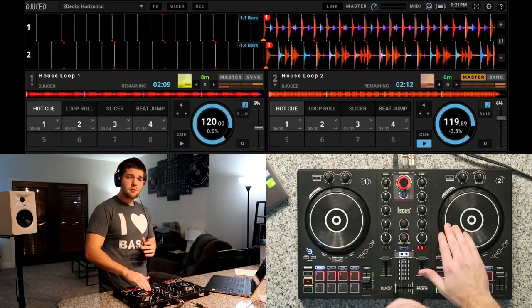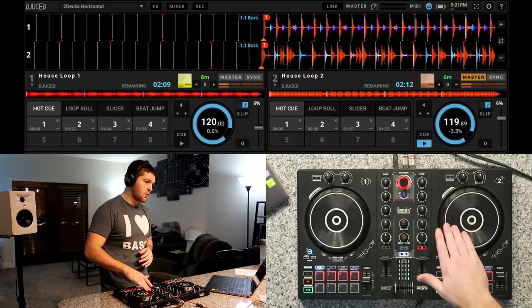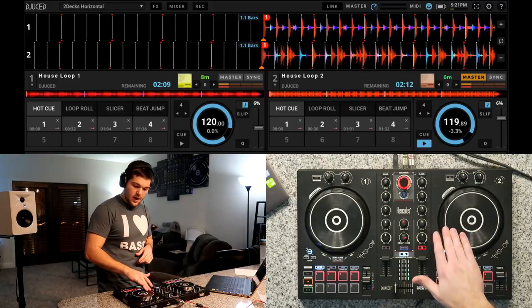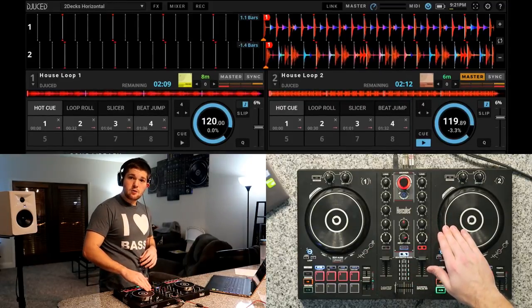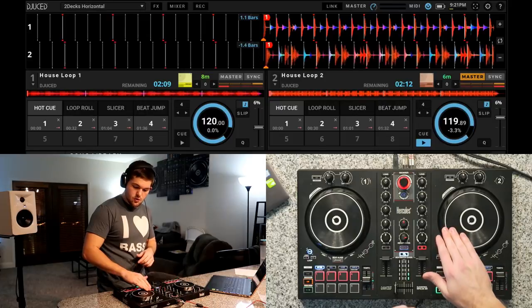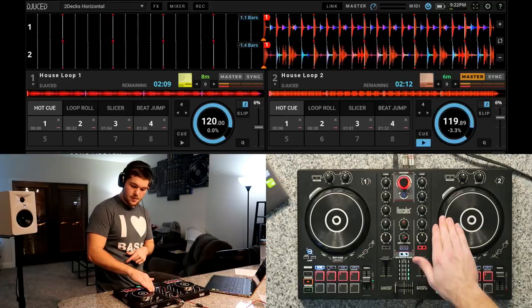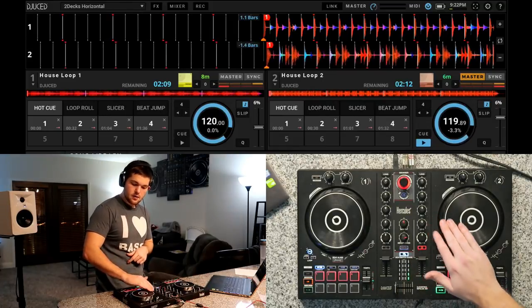So we're going to back it up. Sit there and practice going back and forth, and pay attention to the arrow indicator on the jog wheel that shows you where your beat is at. That way when you drop it in, you know when to let go. Right there is our beat, the beginning of it, so we know to drop it in right about there.